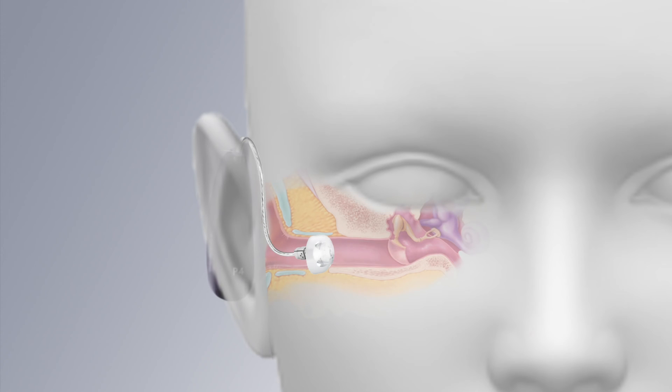Rubber domes also minimize a phenomenon known as the occlusion effect. This occlusion effect occurs whenever the ear canals are plugged up, causing one's voice to sound boomy and amplifying self-generated sounds like chewing.